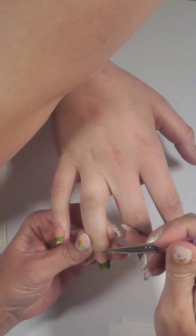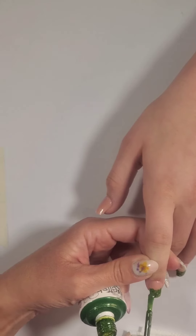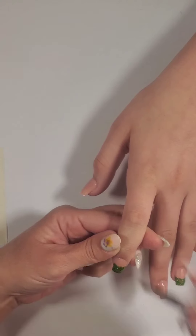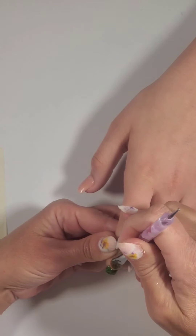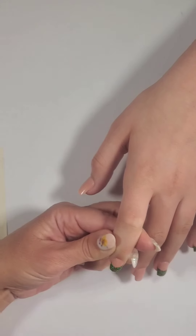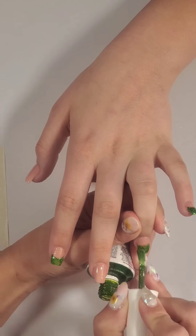So I did a base color and then I went in with this really pretty green color. Normally when I do a French tip, I just take my brush and drag the gel across to get that nice smile line. With this glitter though, that was not possible. The glitter was just getting smeared all over the nude part, so I had to just kind of push the glitter down. Sorry if my hand got in the way.